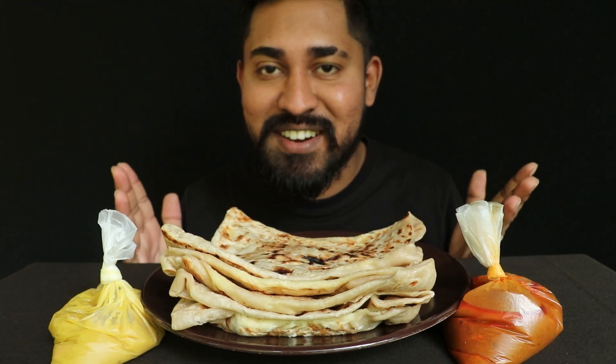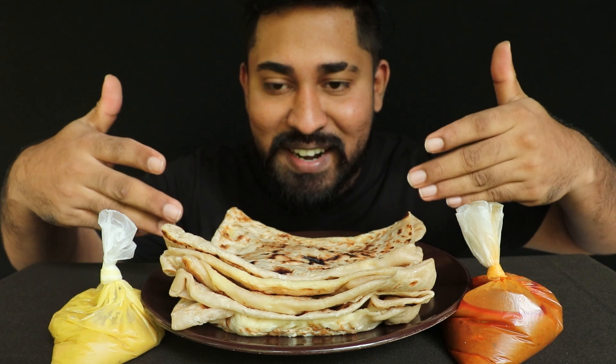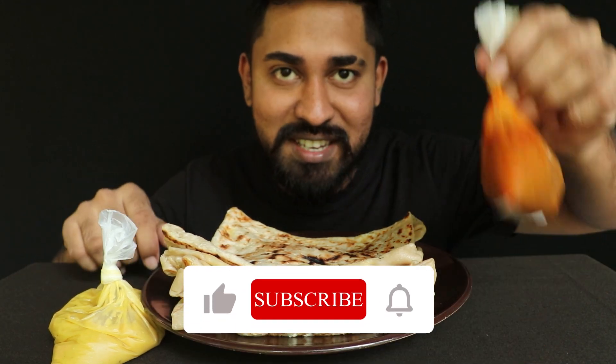Welcome food lovers, welcome to the show. Let's get into the presentation. It's called bitter roti — bitter roti chicken.